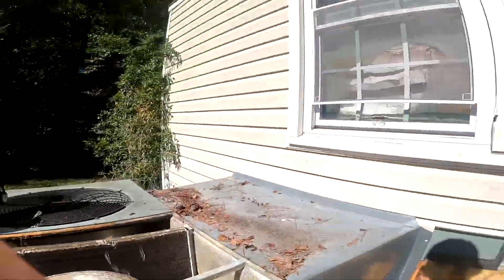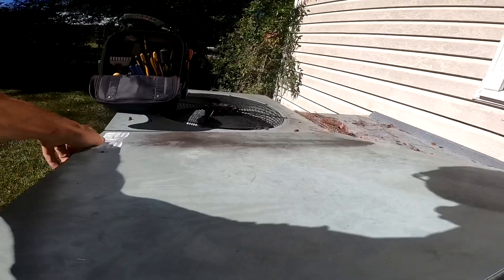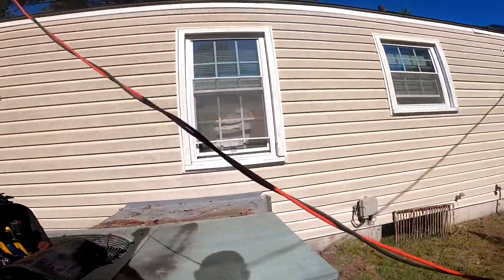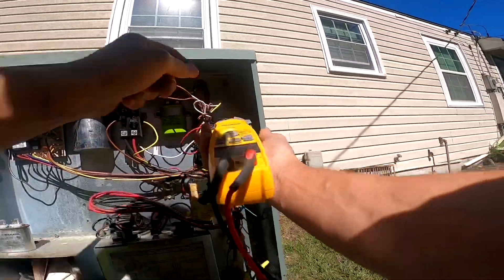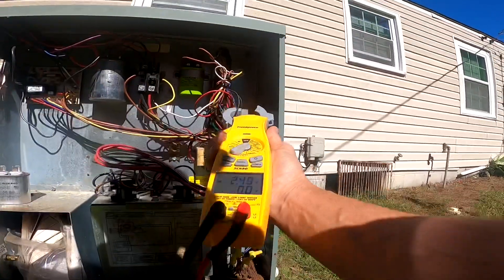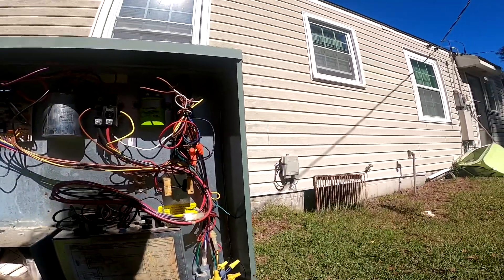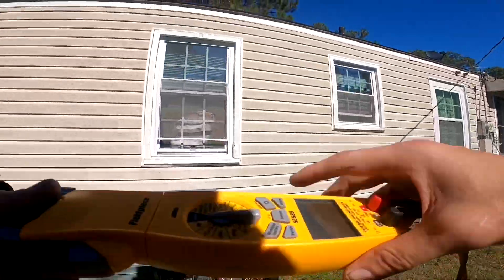Voila! Something's wrong when a capacitor only lasts a month — not even a month.